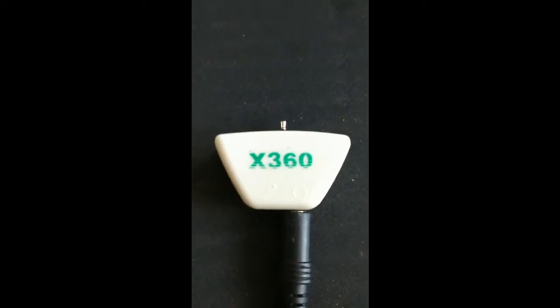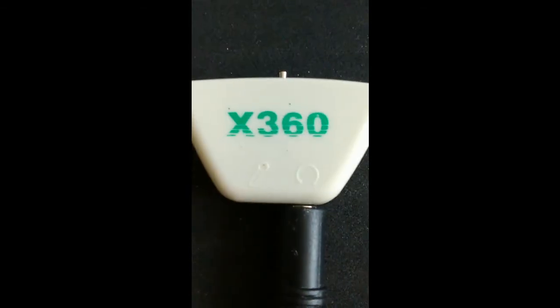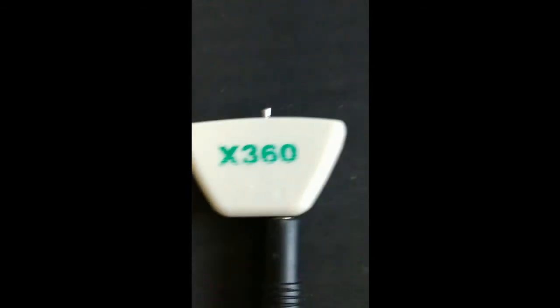Salut tout le monde, c'est JP Pouze Klo, aujourd'hui c'est une vidéo pour vous présenter un adaptateur prévu pour la manette Xbox 360.